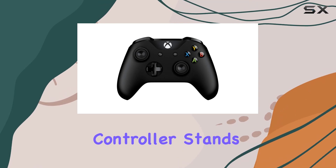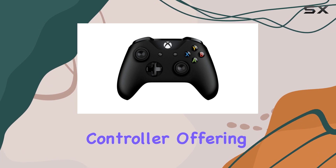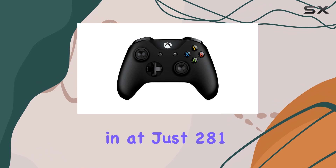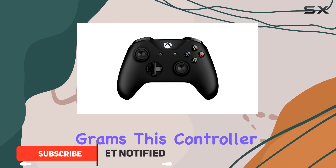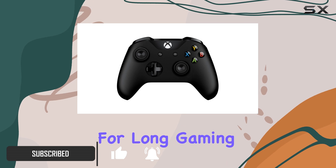The Xbox Wireless Controller stands out as the best overall wireless controller, offering exceptional value for PC gamers. Weighing in at just 281 grams, this controller is both lightweight and comfortable, making it perfect for long gaming sessions.